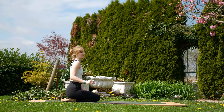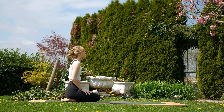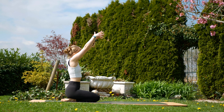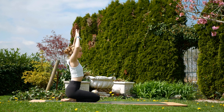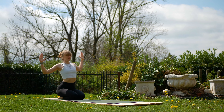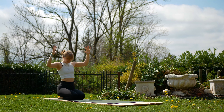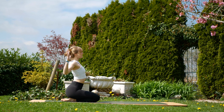Take a seat kneeling on the mat and we're going to begin with a dynamic shoulder stretch. Inhale to reach the arms up and bring them into a cactus shape. Exhale to connect both forearms, inhale to open again. Alternate between these two positions, counteracting the sitting posture we often hold and beginning to link the breath.